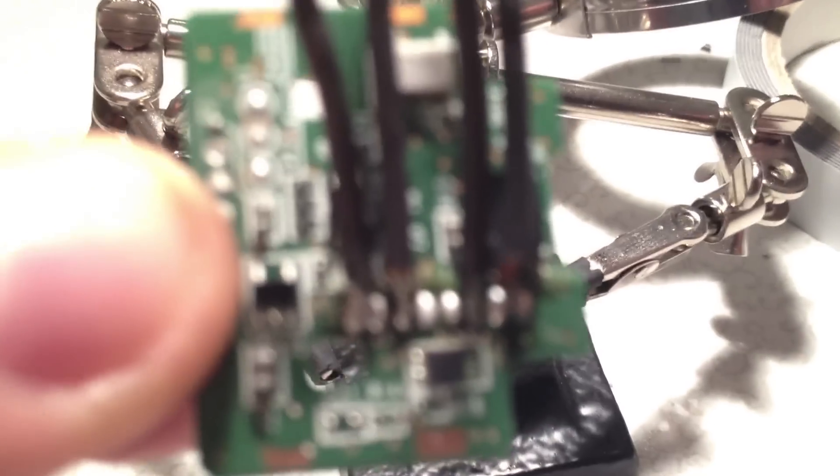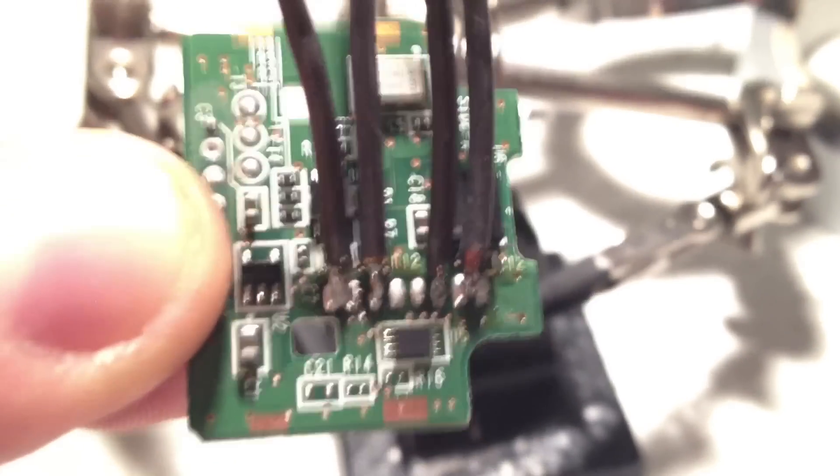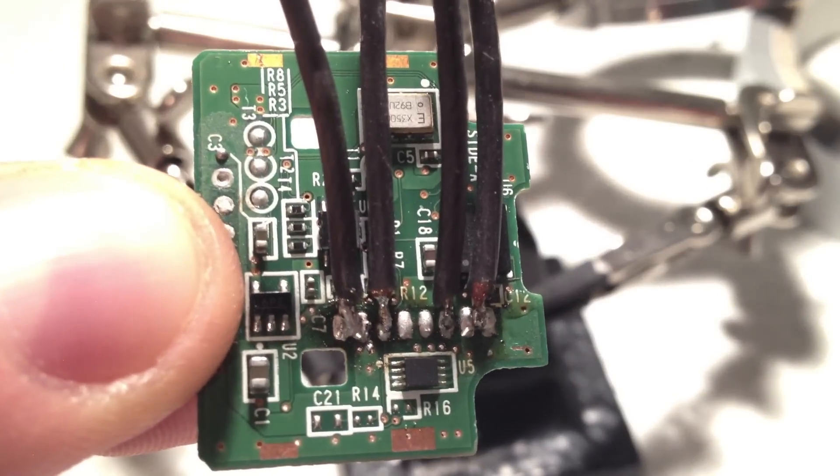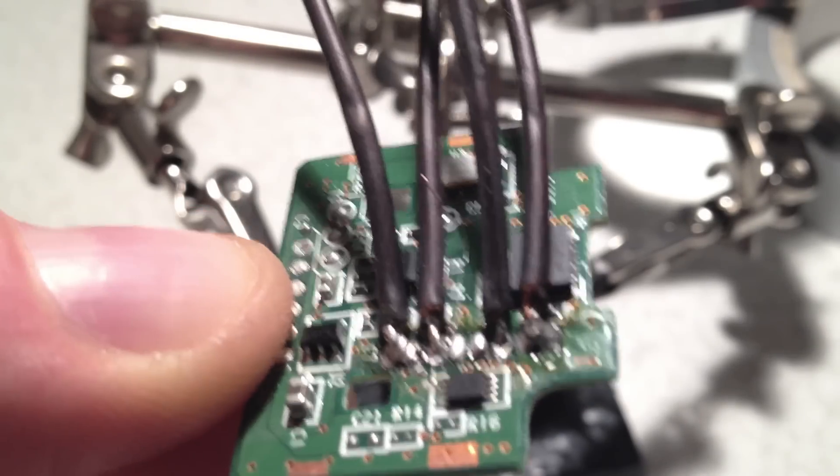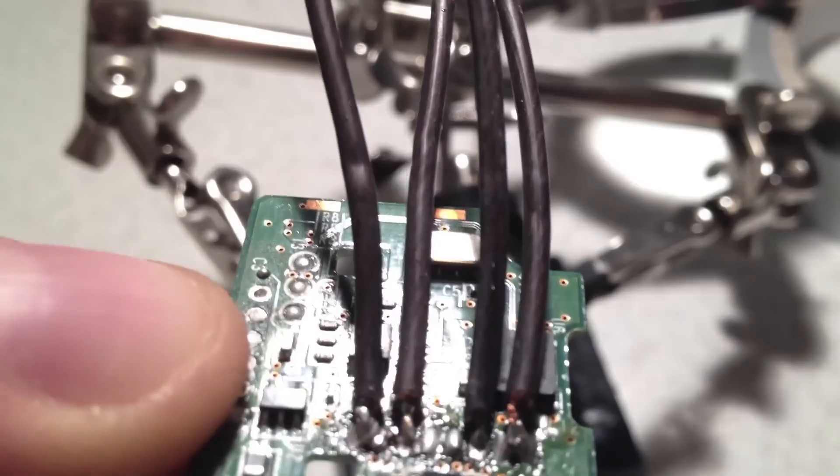When they are soldered on, you have to check if there are any connections between the pads. This looks good — no connections between the pads.